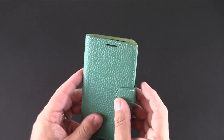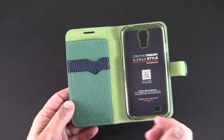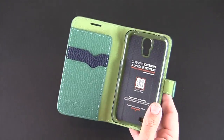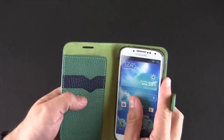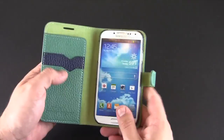It has a magnetic clasp which keeps the case closed, and when you open it up you'll see a little bit of two-tone on one side. Micro suede on the inside, and then a snap-on back style shell for your S4 which just clicks right in and snaps into place nice and securely.